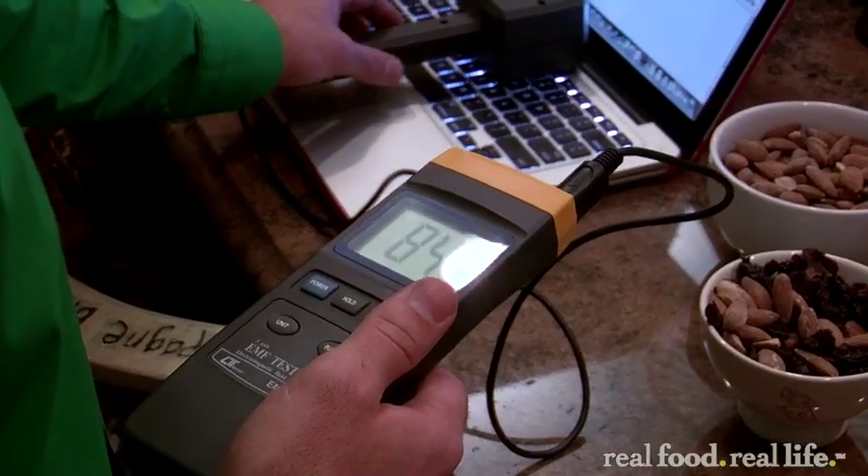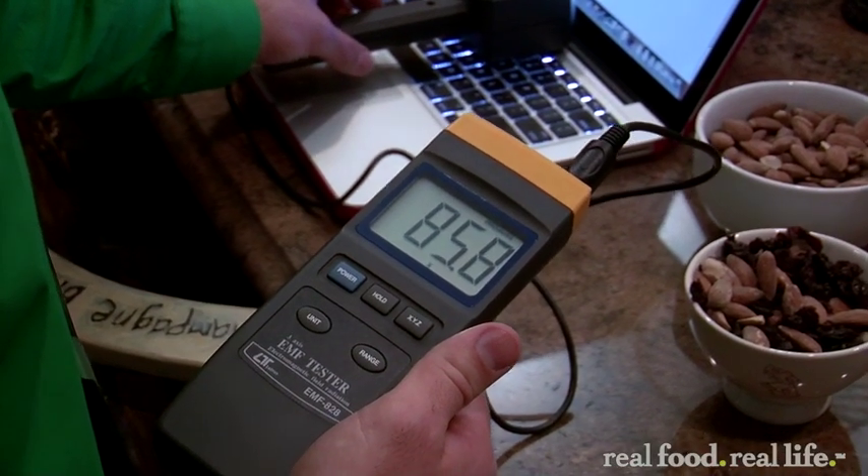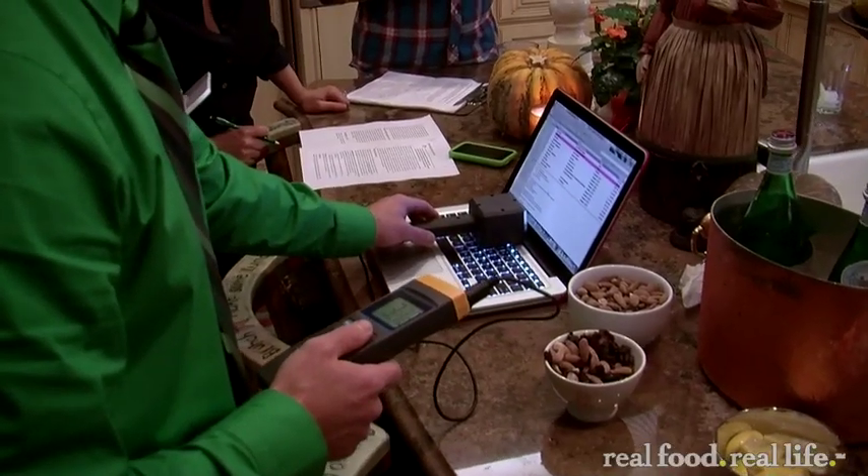The health concerns with a laptop computer start out with simple electrosensitivity — just being sensitive to the field — then immune system concerns, up to infertility, and lowered sperm counts because of both the heat and the radiation. Believe it or not, we have a laptop that regularly doubles these readings up to hundreds — it limits out the meter. It gets so high. Also cancer, Lou Gehrig's disease, and Alzheimer's — some pretty serious concerns.